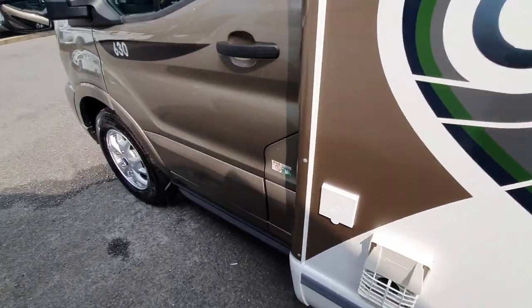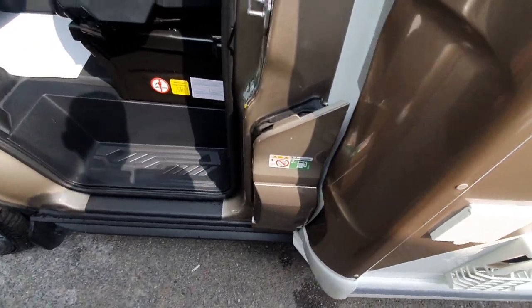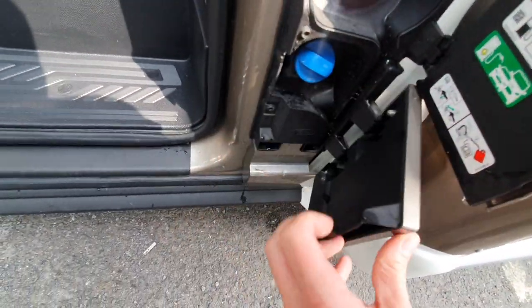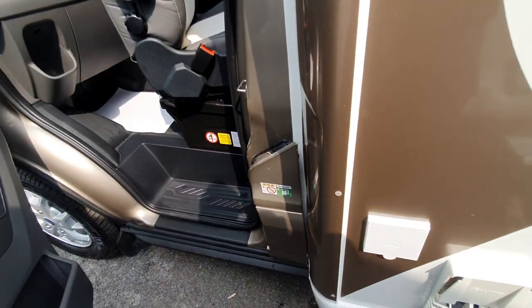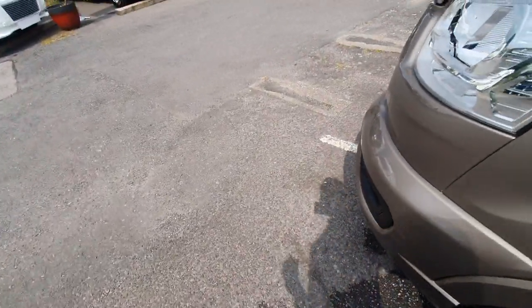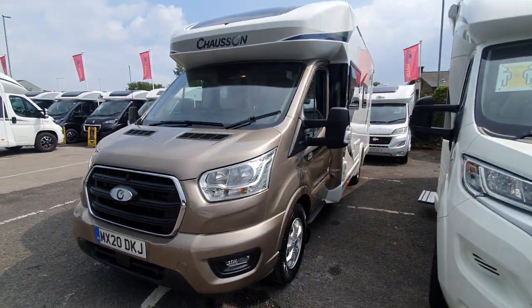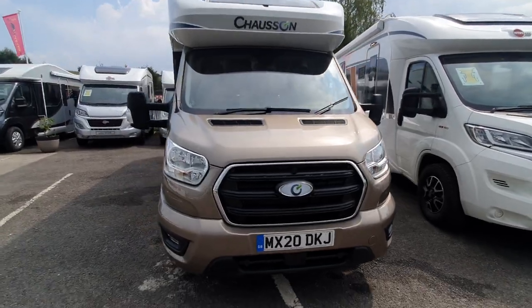Finally on the outside of the vehicle, we open the passenger door and have access to our diesel and AdBlue. AdBlue is an additive for emissions. The vehicle will tell you when it needs filling up, and I would advise that you fill up when advised, because the vehicle will not start if it runs down to zero. So that's it for the outside of the vehicle — now let's have a look inside.